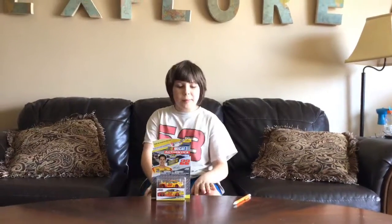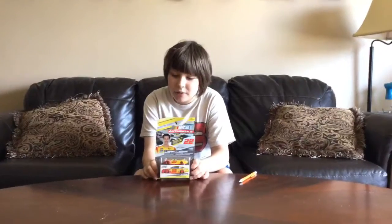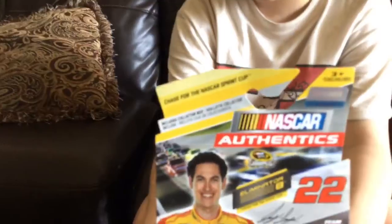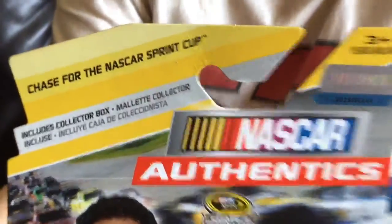Hello and welcome to another unboxing and review. Today we will be reviewing the Joey Logano 2014 Chase for the NASCAR Sprint Cup No. 22 Ford Fusion Eliminator Round for Team Penske. So let's get it out of its box.